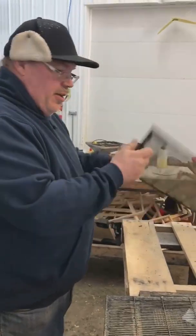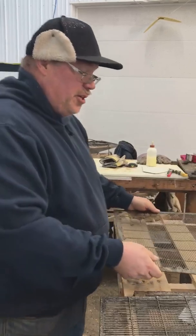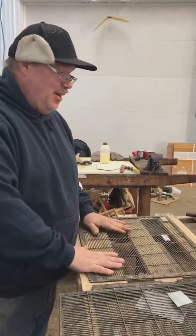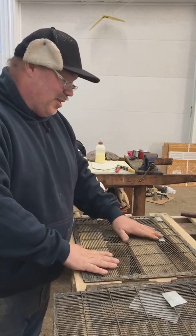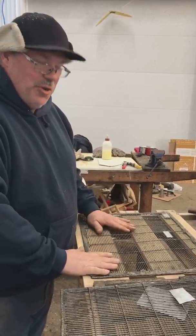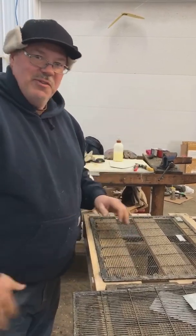I think that's a good project for a winter day. It's about minus 30 outside, so the last thing we want to do is think about the bees being out there. But we can work inside in the shop where it's warm and get ready for spring. Have a great day, everyone.